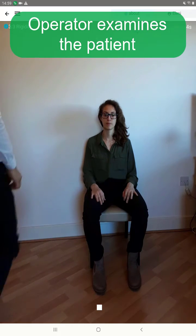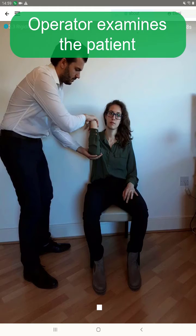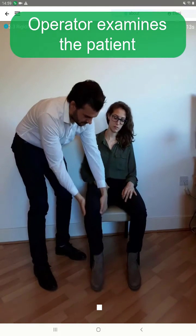Examine the patient by manipulating the patient's limbs and neck. For arms, test the wrist and elbow joints simultaneously. For legs, test the hip and knee joints simultaneously.